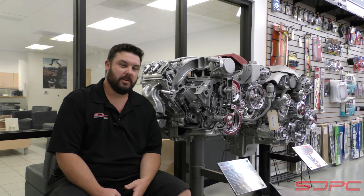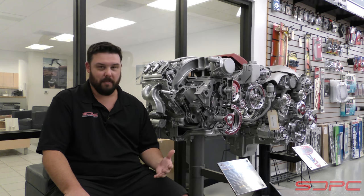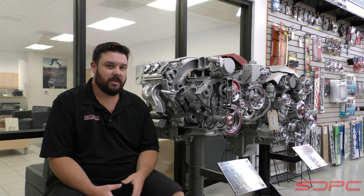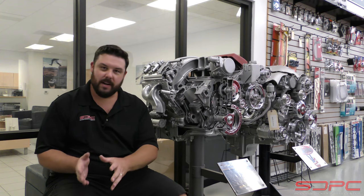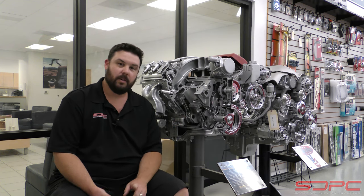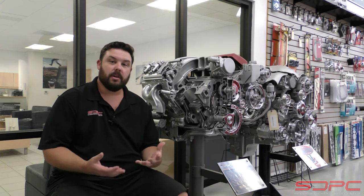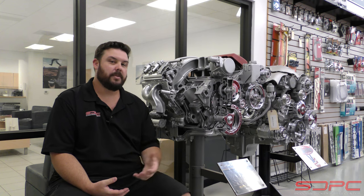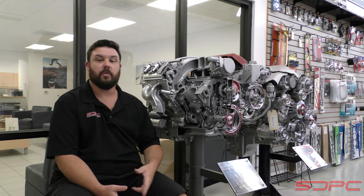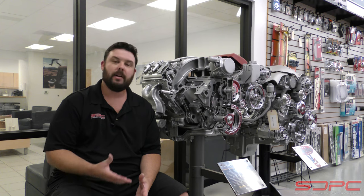Chevrolet Performance, as well as other manufacturers, will tell you — and it's the same as a lot of race shops we've talked to — that everybody's break-in procedure follows very similar guidelines. They might vary here or there, but they all have the same theory. They want you to fire it up, check for leaks first: coolant leaks, oil leaks, fuel leaks. Make sure it's safe and that while you're driving it, you're not going to run into any issues. While you're checking for those leaks, you're letting the engine get up to operating temperature. Once it gets up to operating temperature, go drive it. The purpose is to run in those piston rings — you don't want to do it at idle, and you also don't want to do it at highway speeds. Avoid low load, consistent RPM.